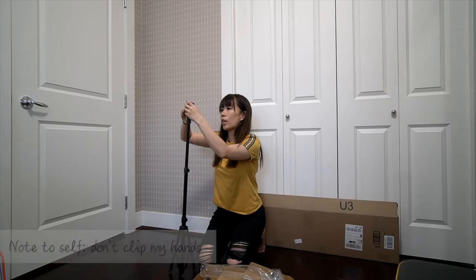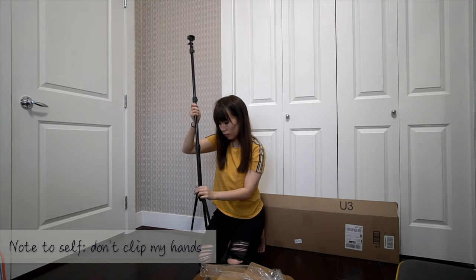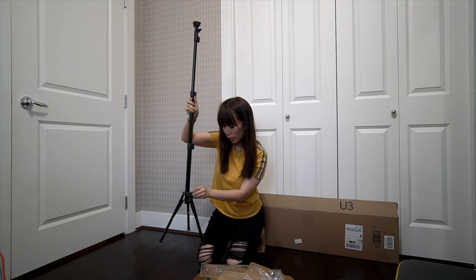It's got the standard quarter-inch screw. Ow, ow, ow — it clipped my hand.